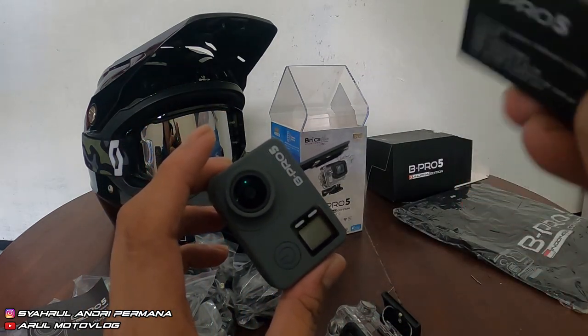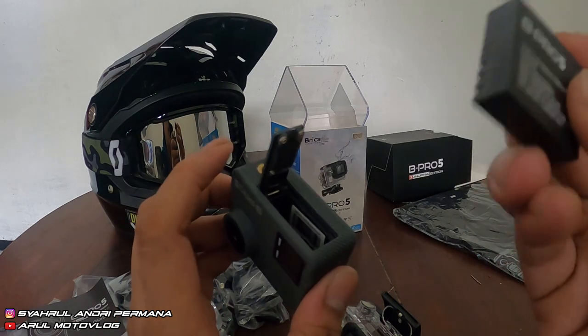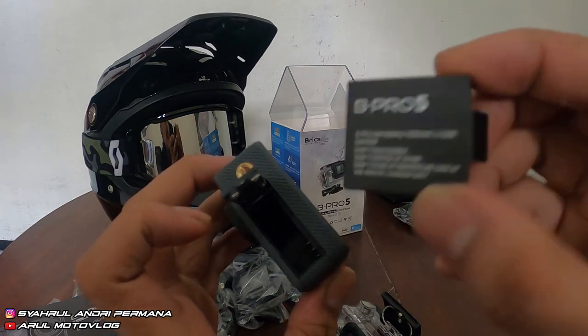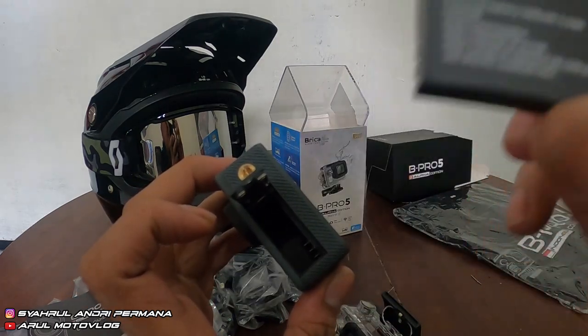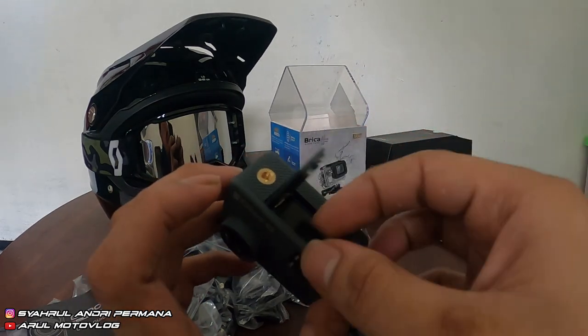Bipro 5 ini cuma dapet 1 baterai. Ya paling kita tinggal beli baterai cadangannya lagi, buat cadangan kalau baterainya udah low. Bisa beli 1 atau 2, tergantung kebutuhan. Kalau saya biasanya nyediain 3 baterai.